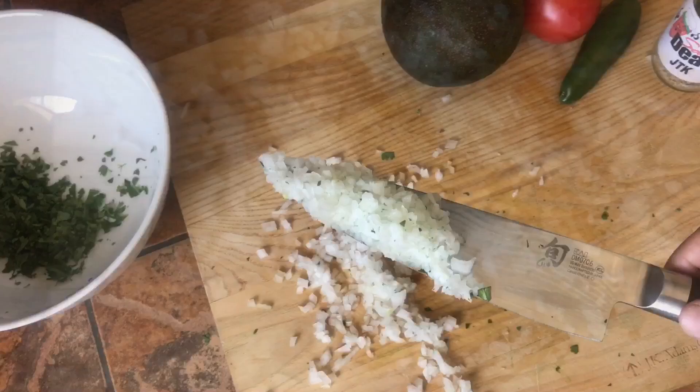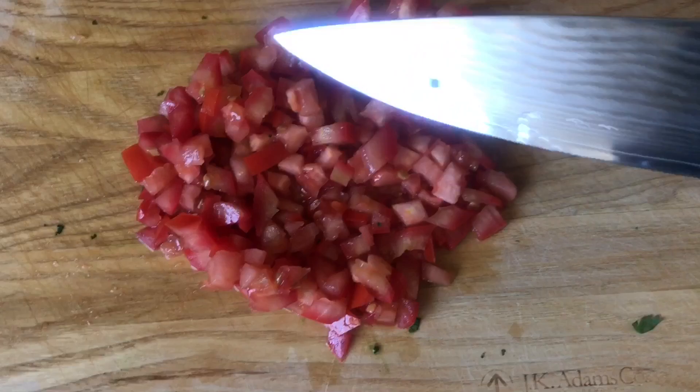Chop up your onion nice and small and put your onion in there. Slice up your tomato nice and small. If you like chunky tomato, go for a chunky tomato.